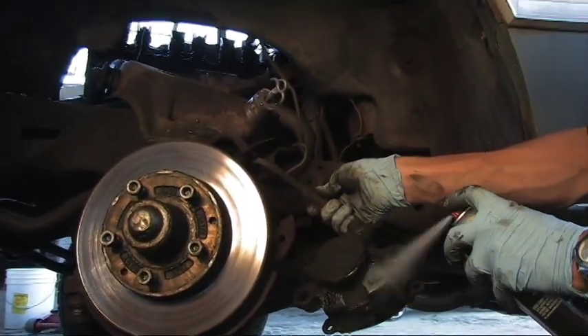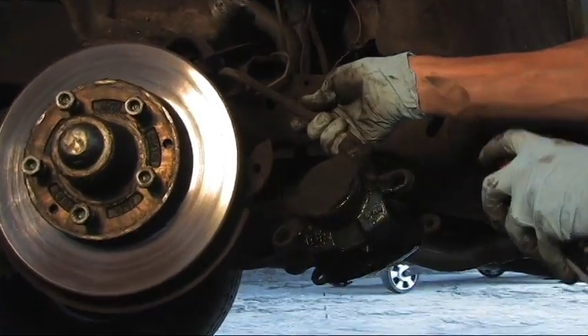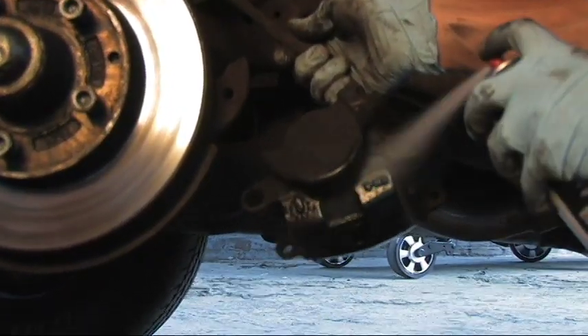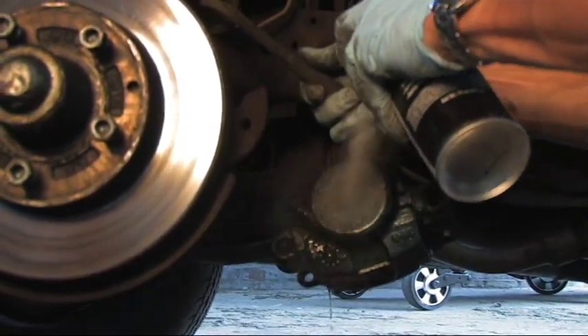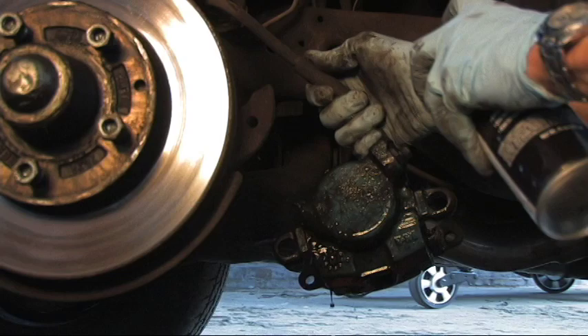What we're going to use here is the Duplicolor caliper cleaner. Any caliper cleaner will do, but considering this comes in the Duplicolor kit, that's what we're going to use. And you can see how dirty this caliper is — it's just covered in brake dust.